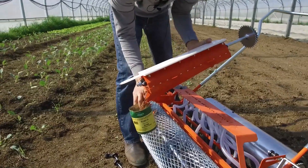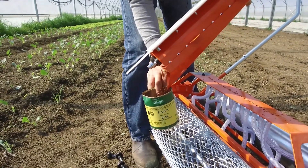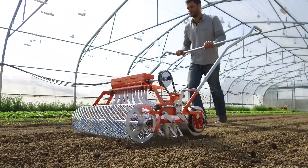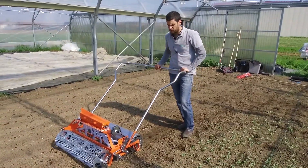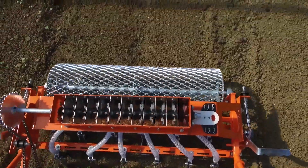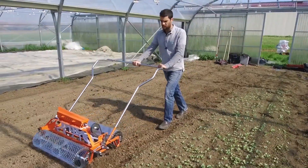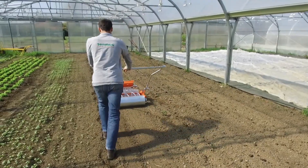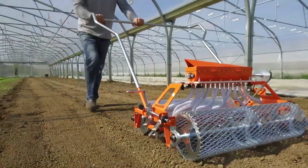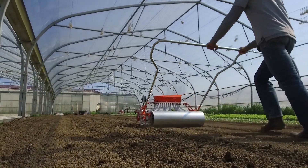Additionally, the seeding density can be adjusted, and it is possible to work with just a single row if necessary. The seeder has a weight of 75 pounds and is equipped with two rollers that enable it to break up clumps of dirt as well as compact the soil. The developers are certain that it can be customized to precise conditions in as little as a few minutes, and once it is, you will be able to seed at a speed of up to 2 miles per hour. However, the cost is not insignificant — it costs $1,357.